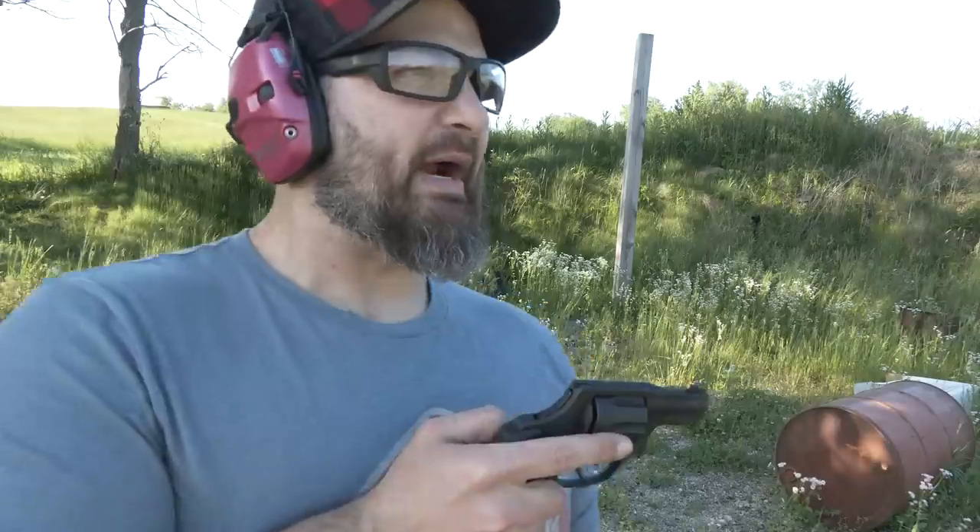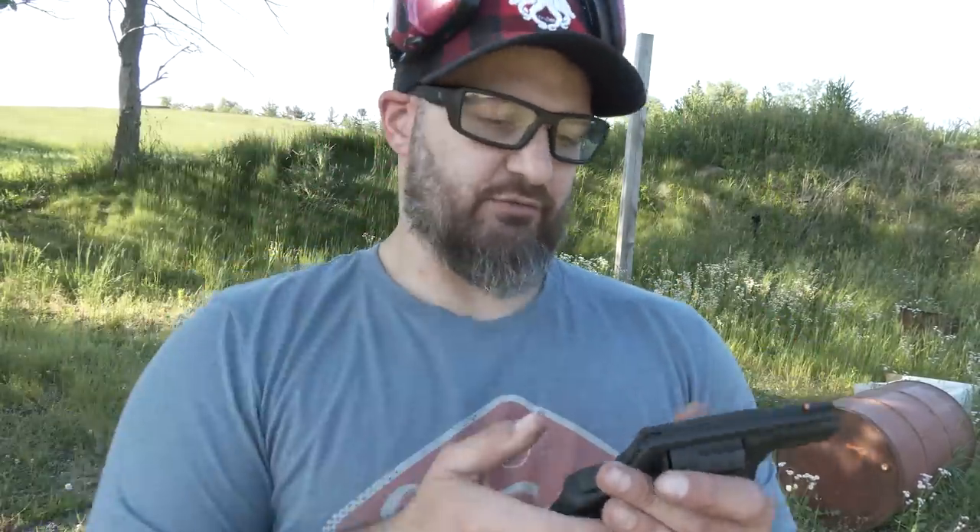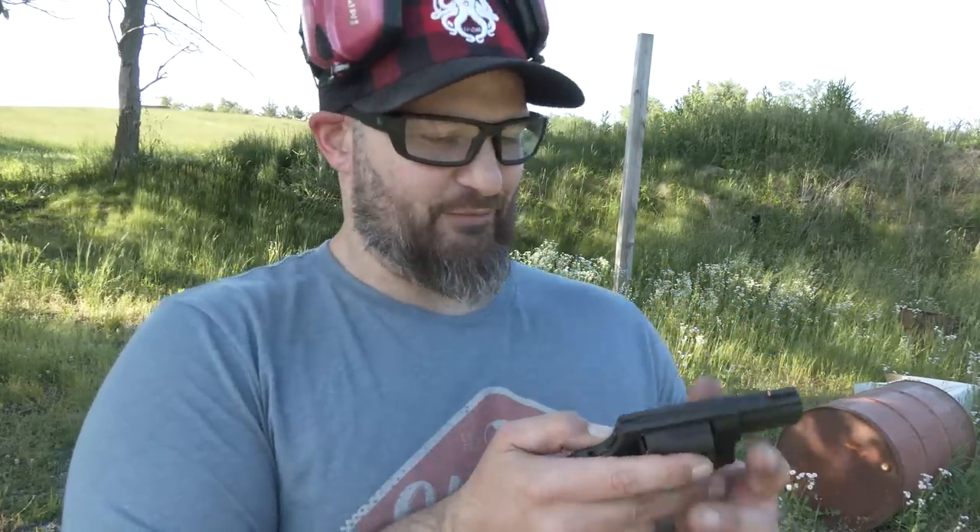Taurus gets a bad rap these days, but one of the first revolvers I was ever introduced to was the Taurus Raging Bull — my dad had one.